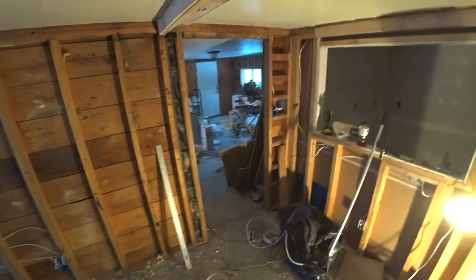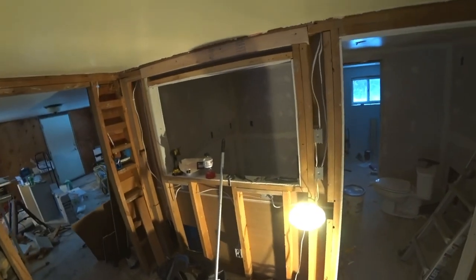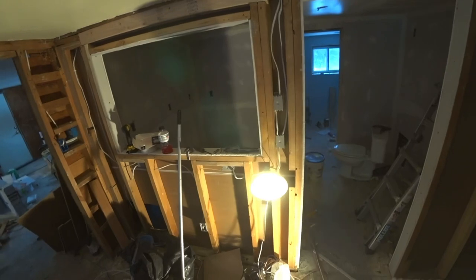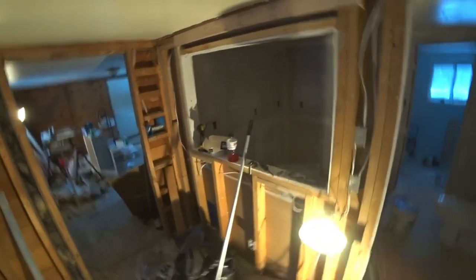Hey guys, Long Haul Larry here, and we're up here in the UP doing a renovation on this house. Last video you guys probably saw me doing drywall and the mud and everything. I'm waiting for that to dry - it's almost dry, just a little bit in the lower corners still a little tacky. I got a heater going in there.